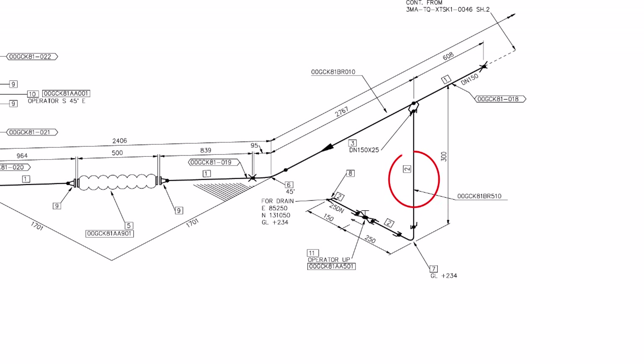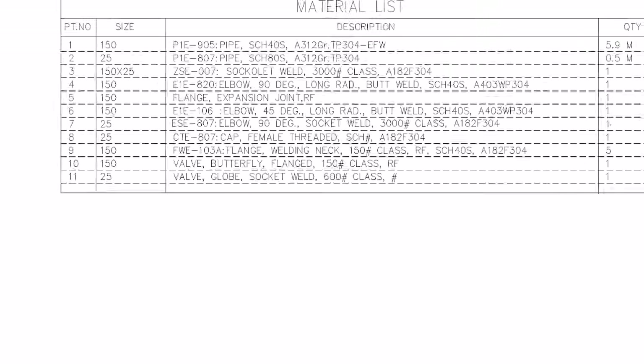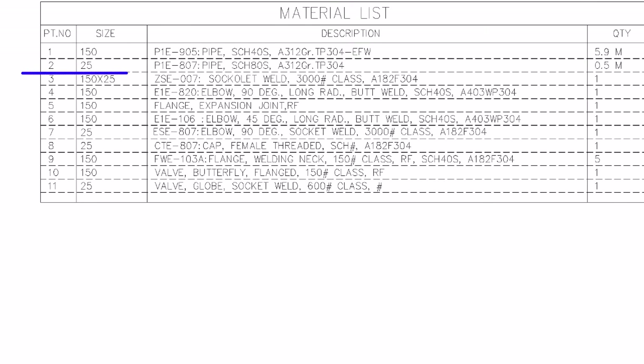Part number 2 is 25 NB or 1-inch pipe, schedule 80S, grade A312, TP 304. The total length required for this piping is 0.5 meter.